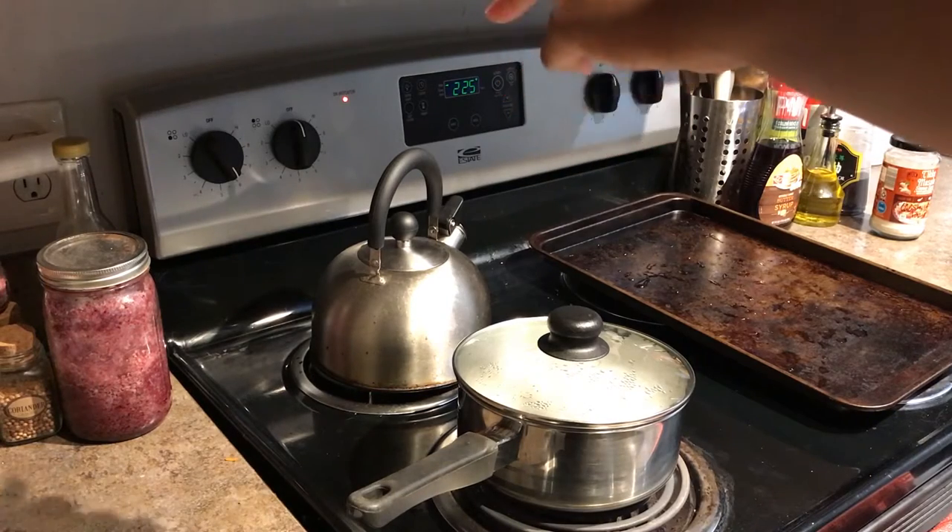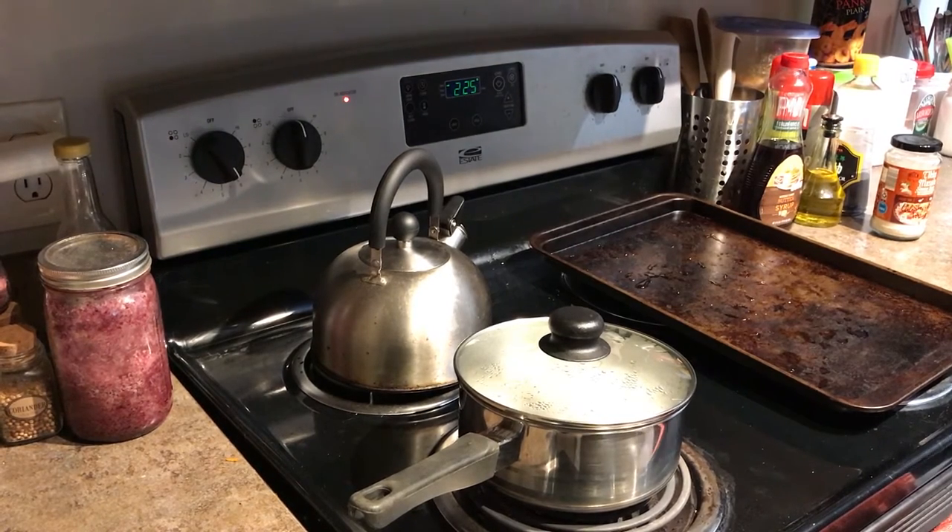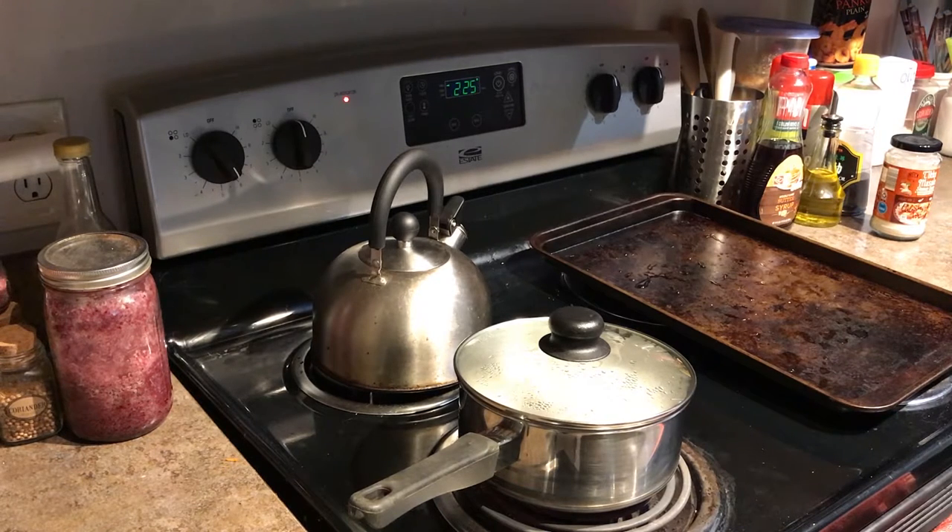Make sure your oven is preheated to 225 — it doesn't need to be any higher than that. Put them in at 225 for 20 minutes, let them bake, then take them out and let them cool.